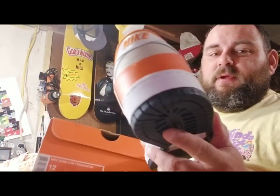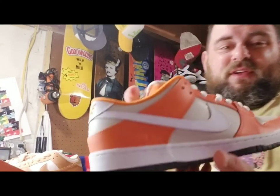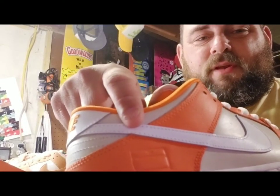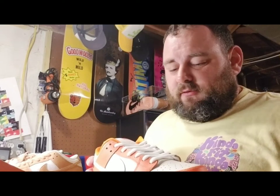What they wanted to do was literally mimic the box. I think the official color is safety orange, and you can even see how it's got the shoe box embedded on it.